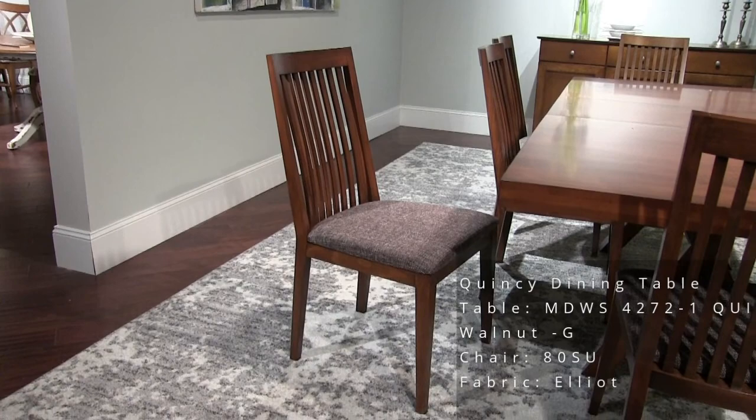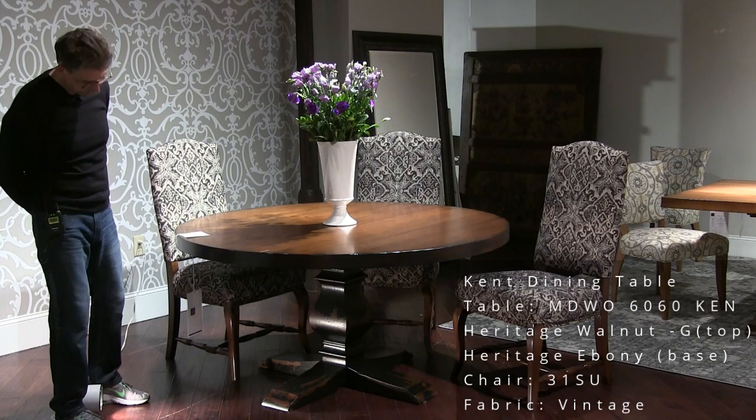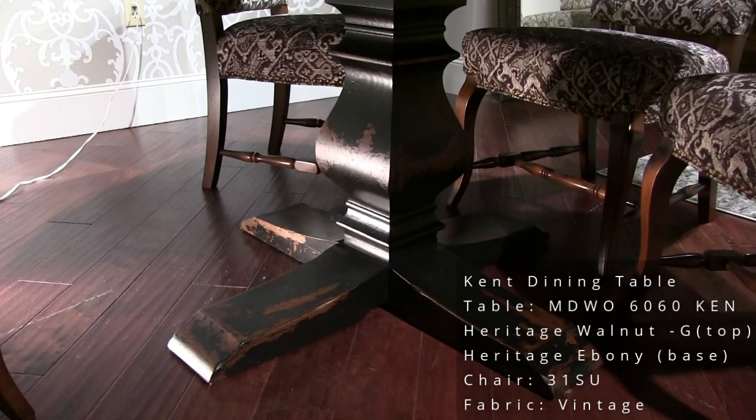The Kent base table in a 60-inch round — top in Heritage Walnut, base in Heritage Ebony. Take a look at the detail in the heavily distressed base. We're showing our model 31 chair here in a fabric called Vintage.